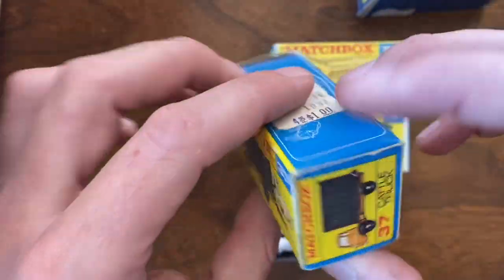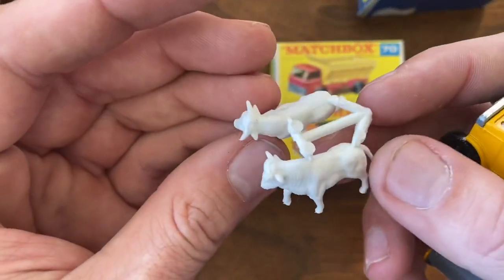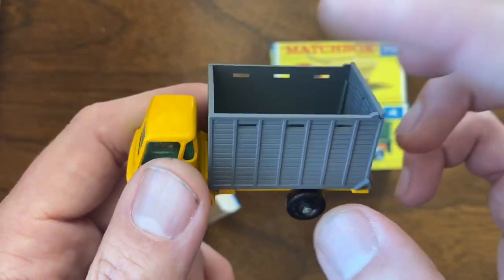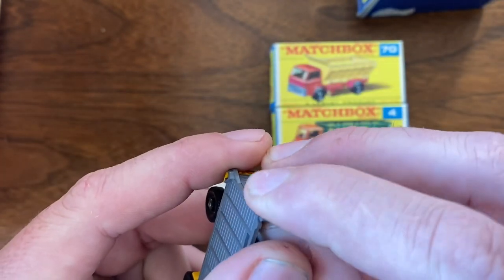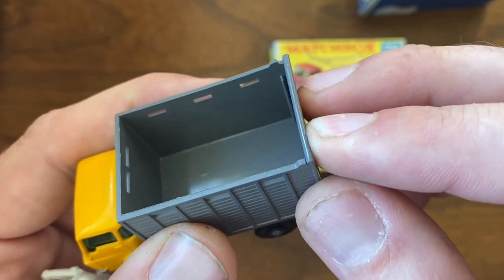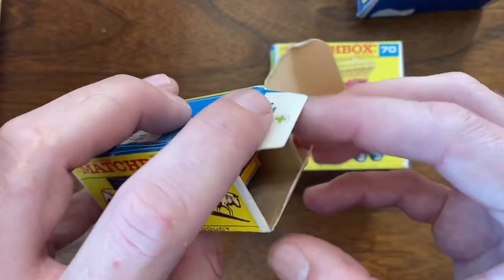Number 37 cattle truck — the box looks like it's in great shape, all the tabs are there, very little wear on it. And of course the cows are still on the sprue, never been broken off, and an absolutely beautiful copy of the cattle truck. These are really hard to find in good shape because the whole back end is plastic and the plastic got brittle and broke. The little tabs that hold the rear door on often broke, so it's either missing the door or cracked along the sides. This one is in very very good shape, and hard to find with the cattle still on the sprue.